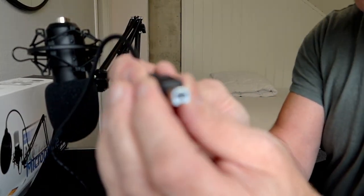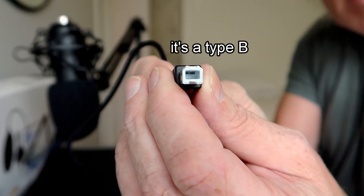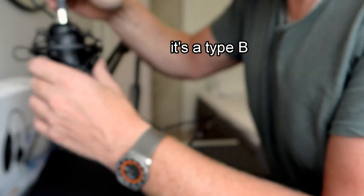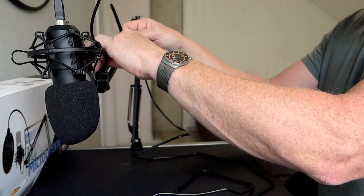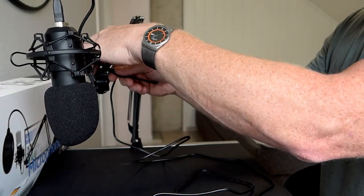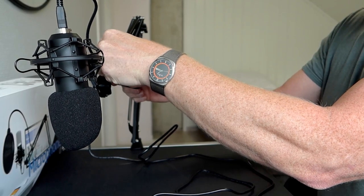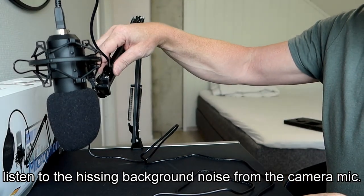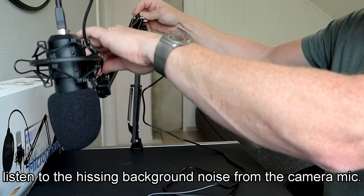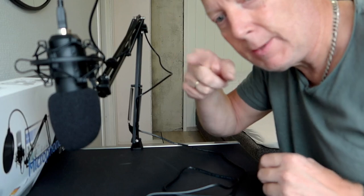The USB-A fits inside here. Then you can use the two velcro strips to secure the cable onto the arm — something like this, you get the idea. Almost forgot — the pop filter! The pop filter to avoid the P and B sounds — the important thing for this microphone.